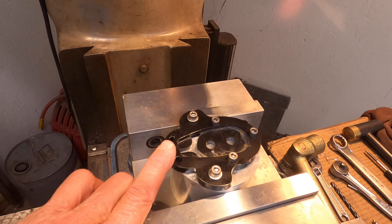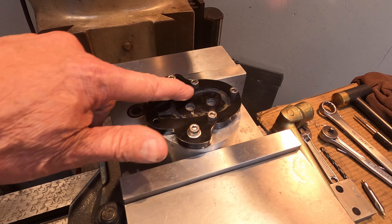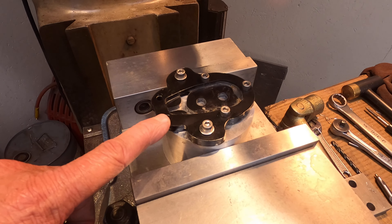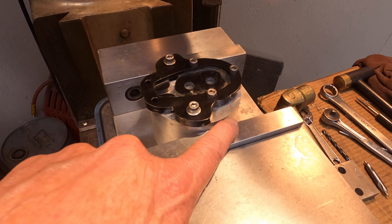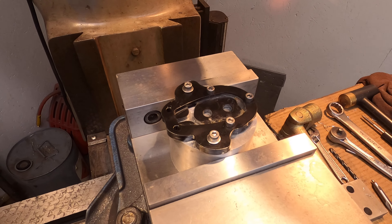Now we have the part that we want to replicate, and you can see that the side stand foot fits in this recess right here in this old piece that we're going to sacrifice to use as a pattern — to transfer that into the new spacer. We'll work on that tomorrow, so we'll see you tomorrow.